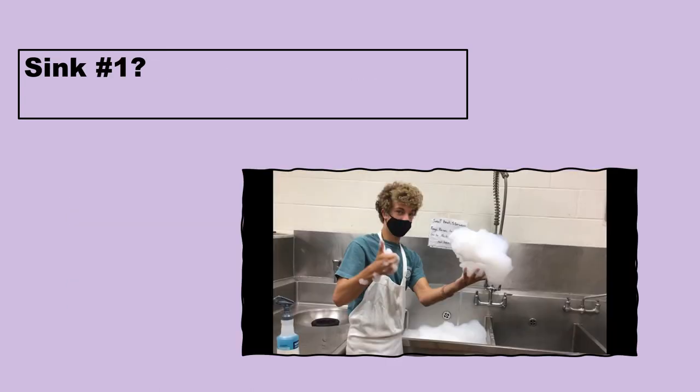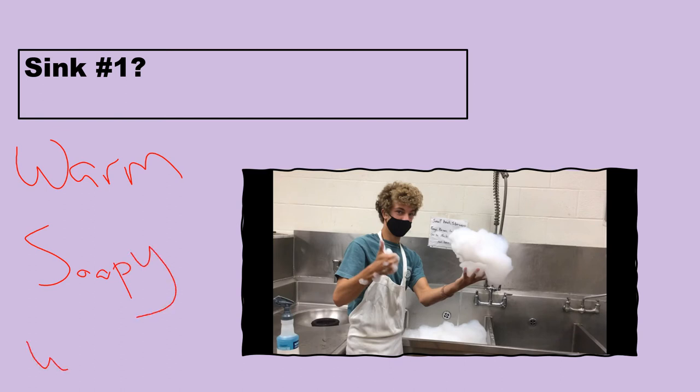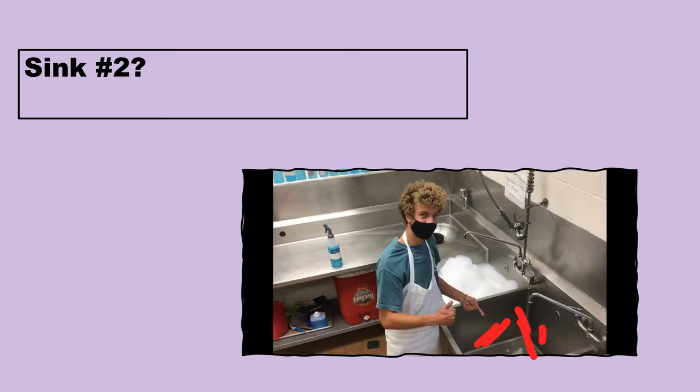Sink number one: we need warm soapy water. Why not cold water? If you have grease on a pan and the water is very cold, it almost makes the grease adhere to the pan and it's hard to rinse off. So you need nice warm soapy water. It's also important to get those dishes wiped off and get all the debris and leftover food into the garbage before you put them in the sink.